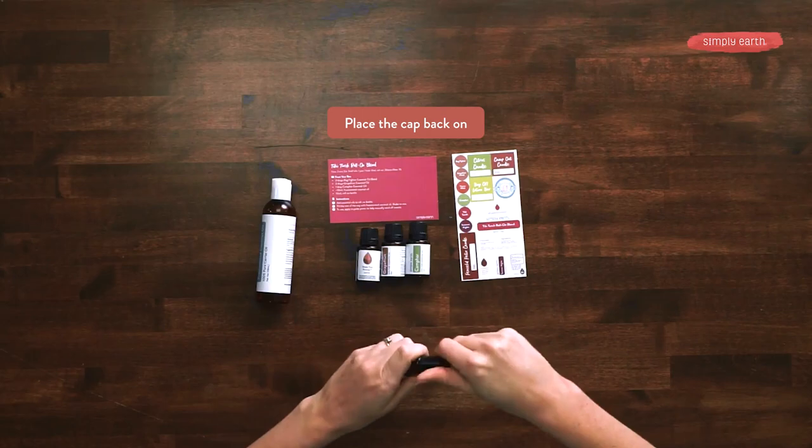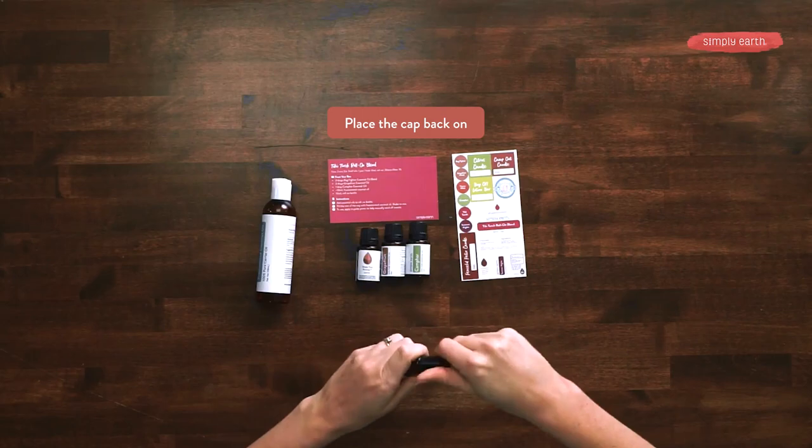Then put your cap back on and shake it to mix. I always love to label my creations, so I'm going to grab a label from my handy dandy sticker sheet.